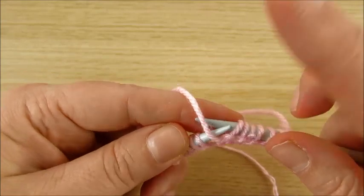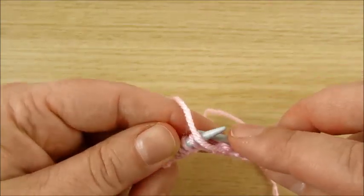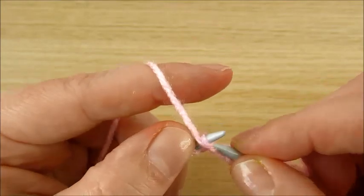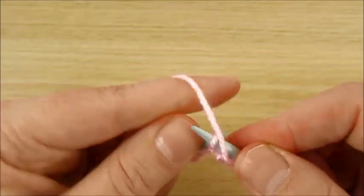Yarn in the front, front loop, and just easy and quick I am making new stitches — purl stitch.